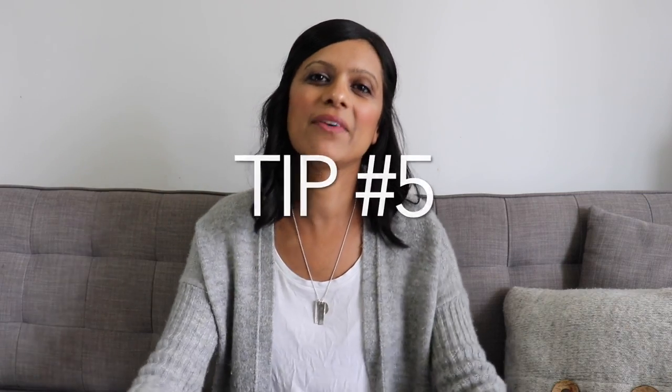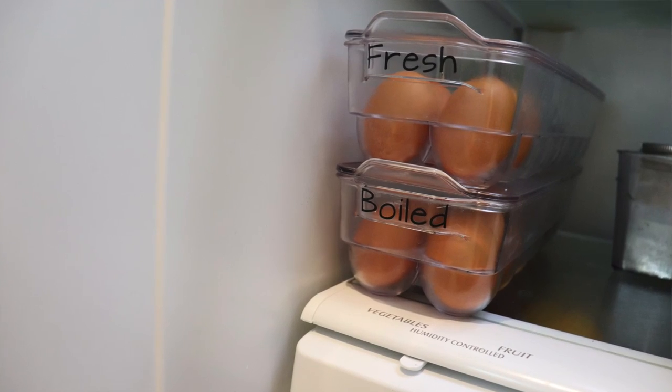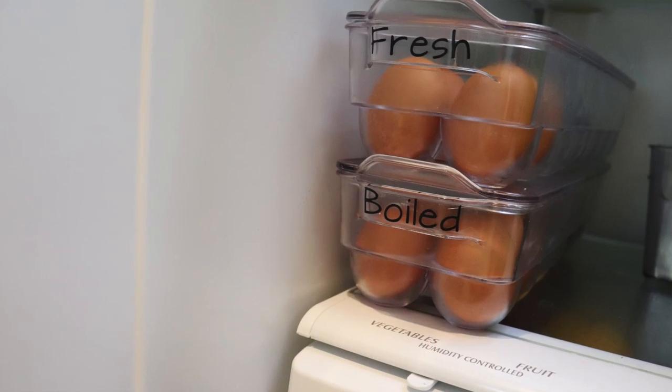Tip number five is egg storage. I recommend getting rid of the egg cartons because number one they're ugly and number two you don't even know how many eggs you have until you open it. The first option is to get clear containers that are actually meant for eggs — I have two, one for fresh eggs and one for boiled eggs we can eat throughout the week. The second option is to simply put your eggs in a glass bowl or glass vase, so you can grab them with one hand and easily see how many you have.